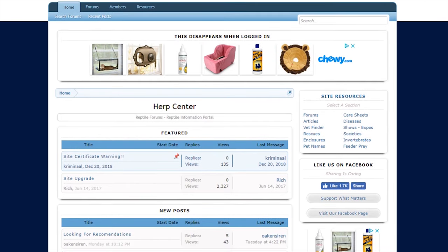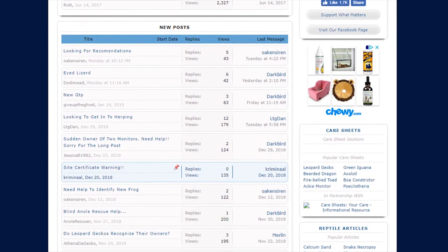We'll start by looking at what we need for these monitors — what we need from the start, what we need to do weekly, and what we need to do daily, so you can see how much work these guys take and if it fits into your schedule. I want to shout out herpcenter.com — I learned a lot about Ackies through that website. There's a lot of helpful, knowledgeable people there regarding monitors and many other lizards.